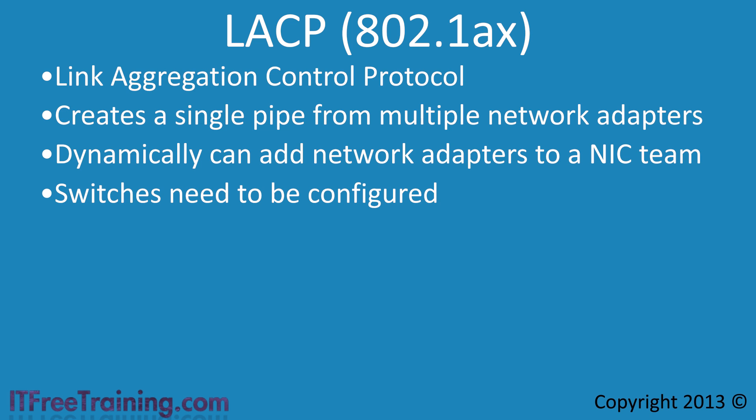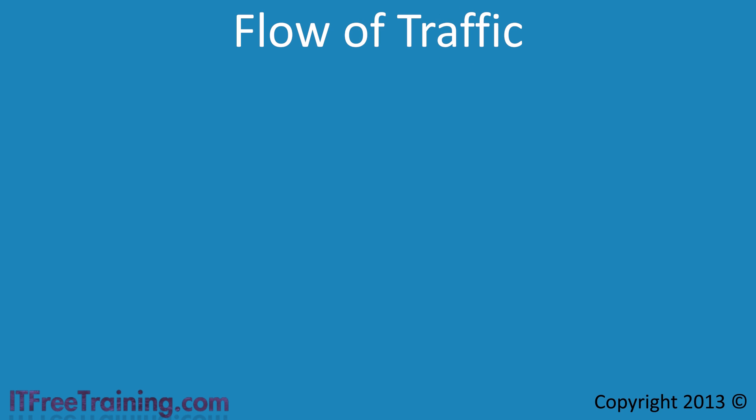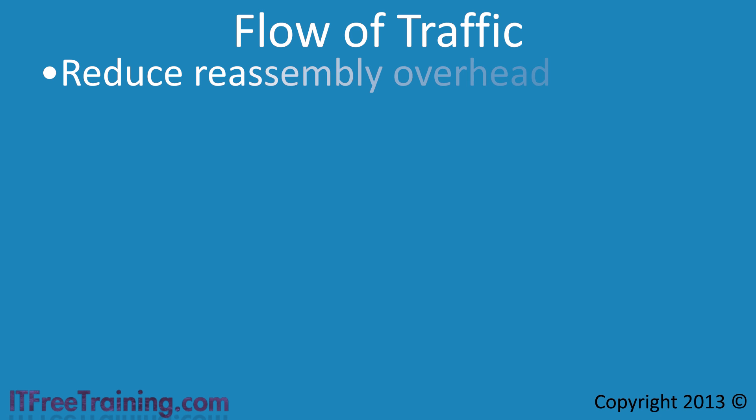Once you have decided on your teaming mode, the next setting to configure is how load balancing should be performed. Windows Server 2012 has two different modes. When transmitting network traffic, administrators attempt to have traffic travel through the network via a single flow to reduce the need for reassembly when it reaches the other end.